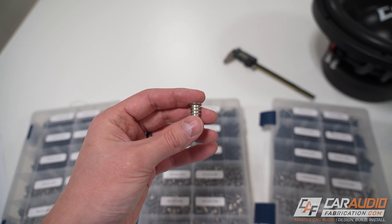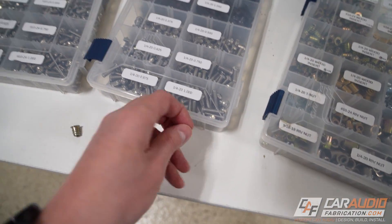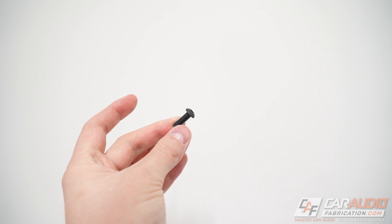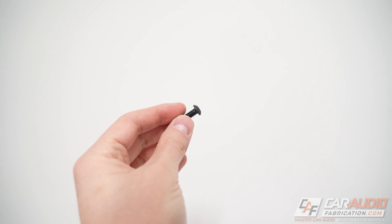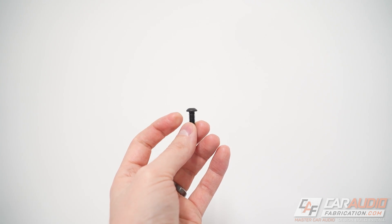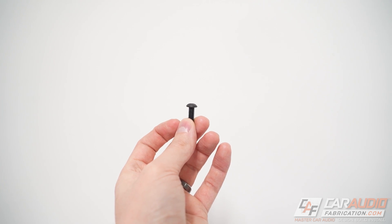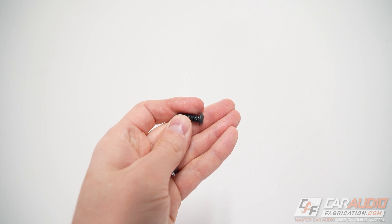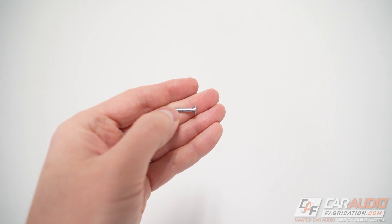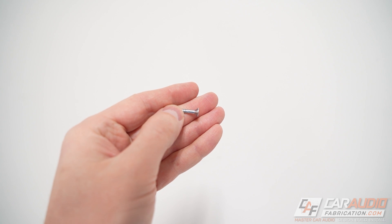We know we want this style of threaded fastener, but what about the screw? This style here is called a button head screw. The head is round and uses an Allen wrench to tighten, but most importantly the bottom of it is flat. This style gives us a nice firm hold on the flange of the subwoofer, whereas using a style with an angled head will not.